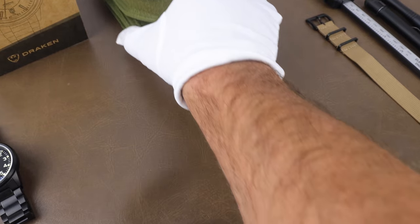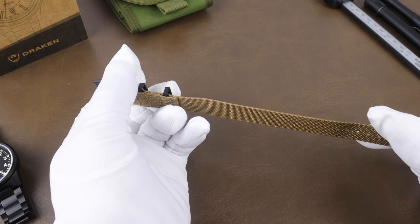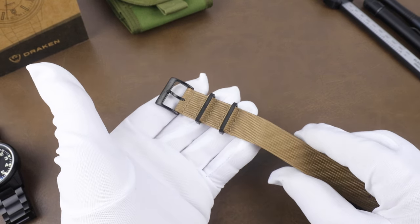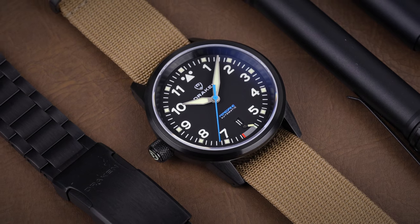Along with the watch, you get a travel pouch with a Velcro patch featuring a nice image of a Peregrine on it. Inside is the watch as well as a spare strap — a single-pass nylon. I've worn the watch entirely on the bracelet, but it's great to get a spare strap like this, especially with the matching DLC hardware.